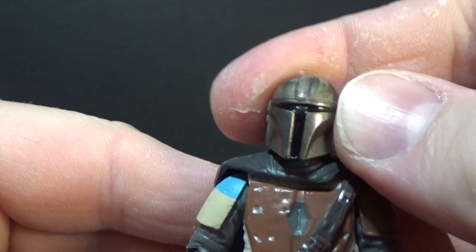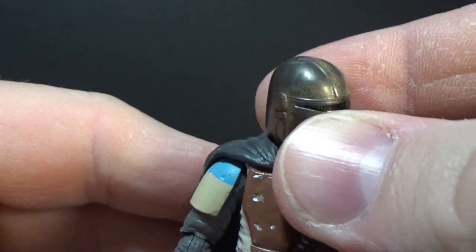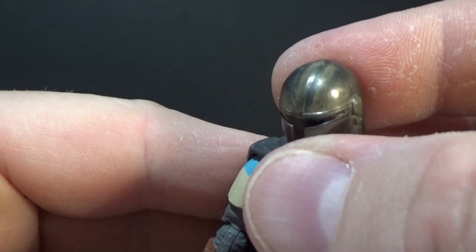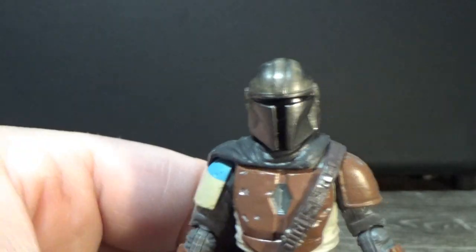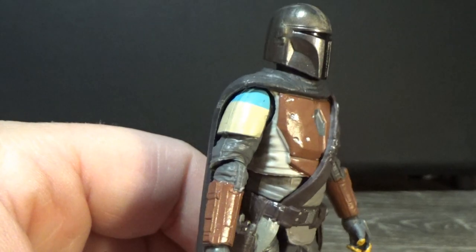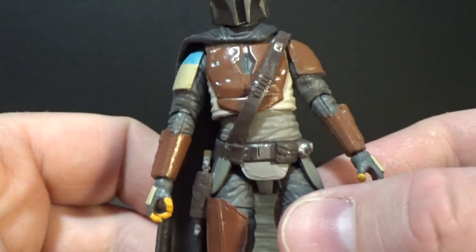The helmet looks good. They have done that sort of silly weathering on top — I wish they'd just kept it a nice clean silver color all over; that would have been better. But he's a little bit weathered, a little bit scuffed up. He's been out in the field, on the hunt, getting dirty, so it's fine.